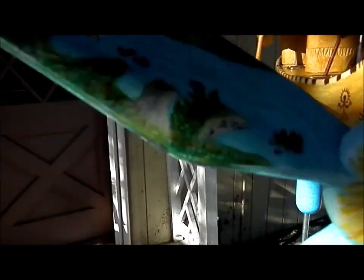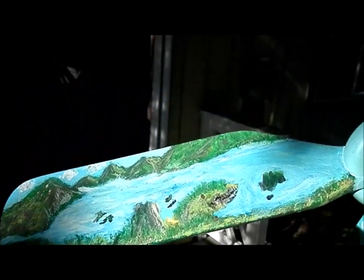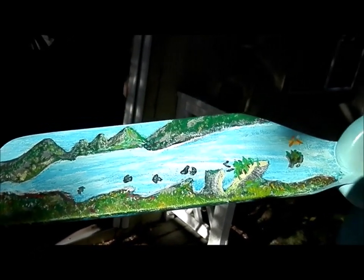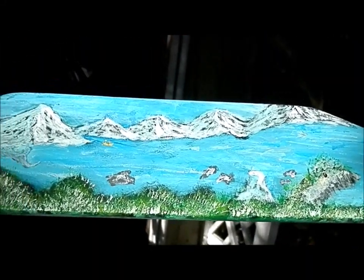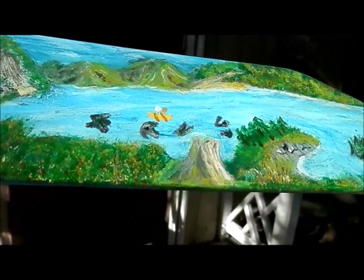I would have liked to have had another week to paint these. I think I could have done a little better job. But you got to work within your time constraints. I should have had fun painting it.